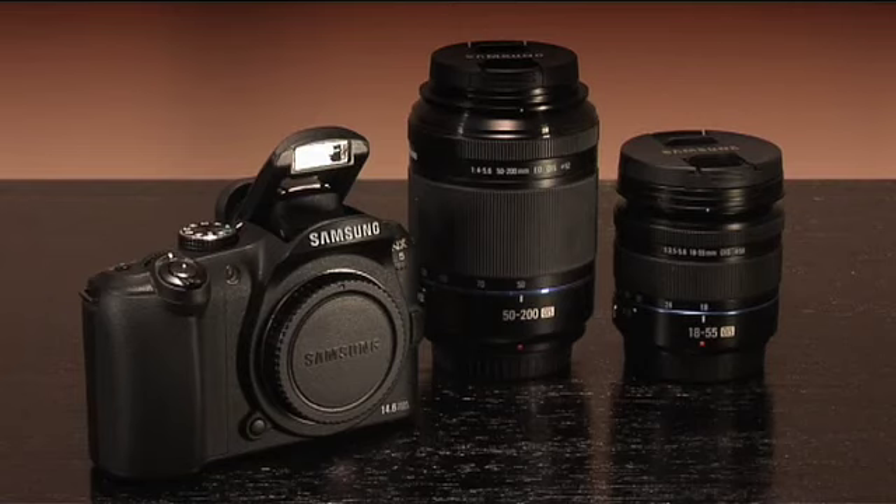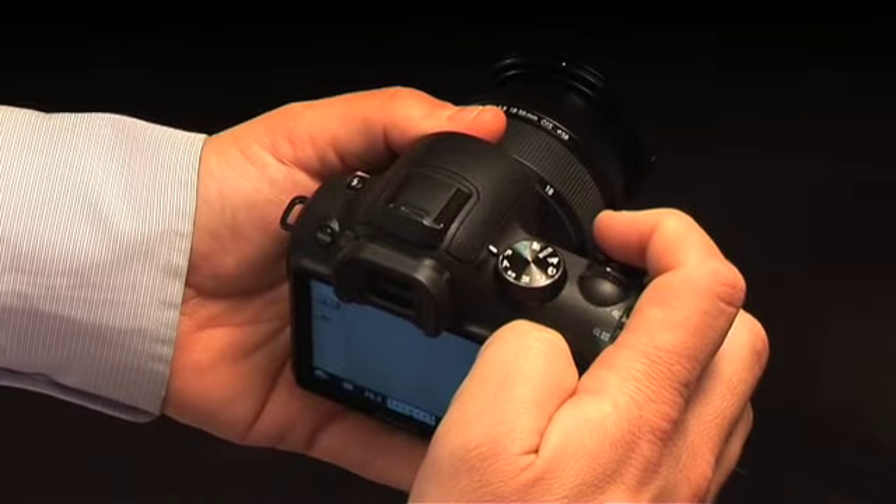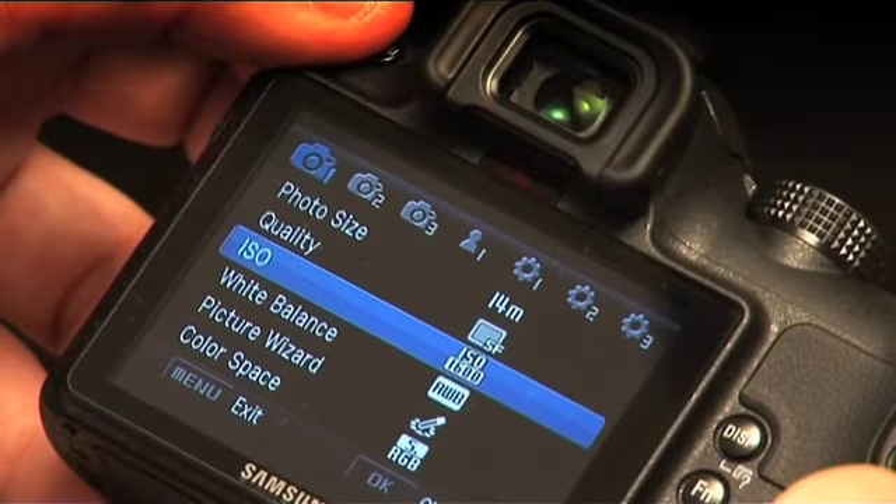The ability to change lens on such a small compact camera is truly incredible. It's ergonomically designed to fit in your hands comfortably and comes with an easy-to-use menu.